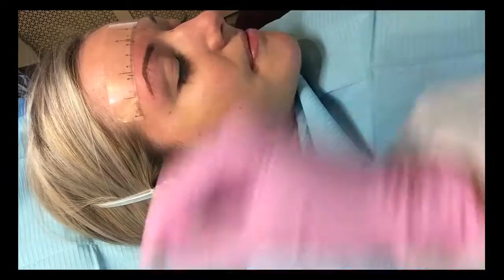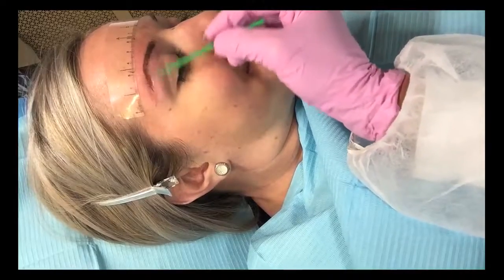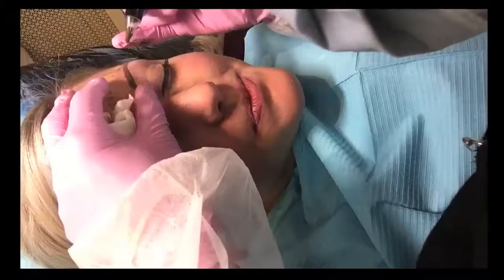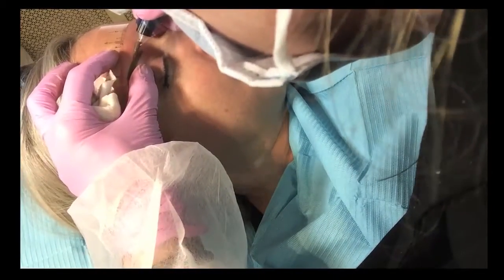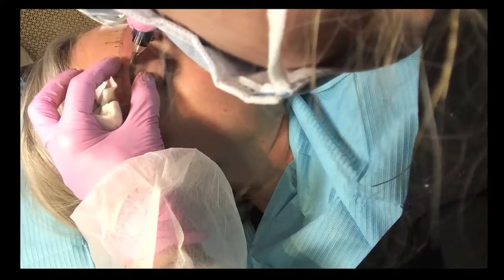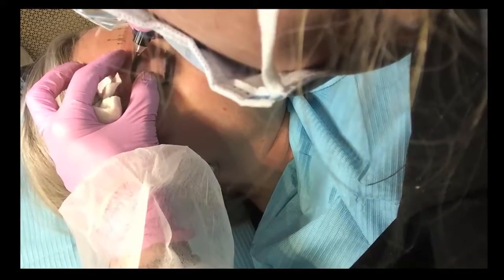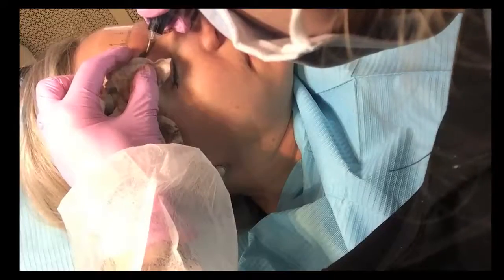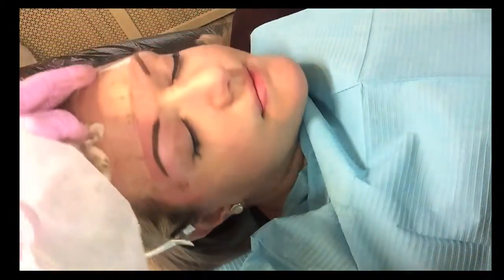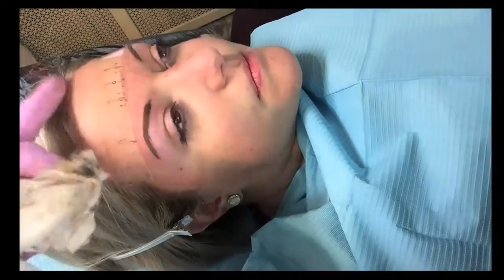Put on some numbing solution so you're even more comfortable. And then I'm going to powder the edges and transition the brow in the front. Okay, we're going to check.